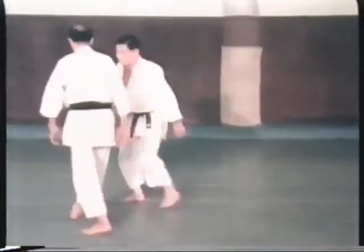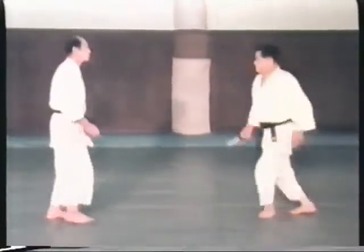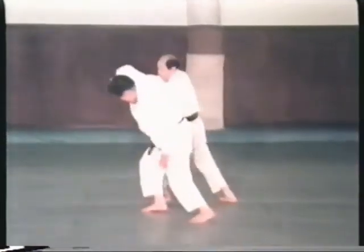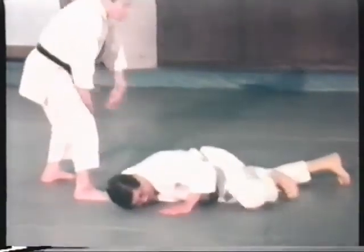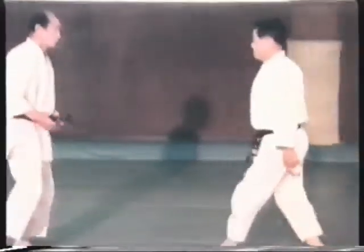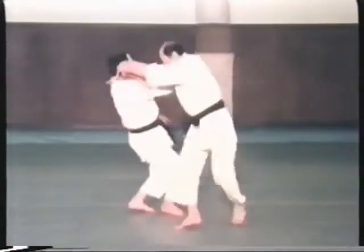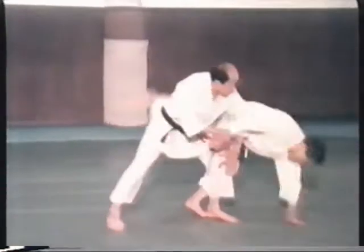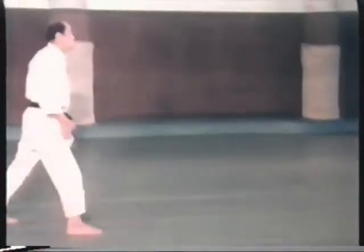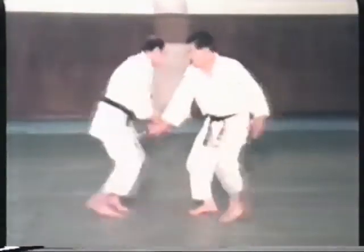Next are the counter techniques, which are required for the practice of toshu randori, or empty-handed free practice. There are five counters to the atemi waza of the basic randori no kata, and five against kansetsu waza, or joint techniques. By practicing these techniques, one can master combinations and variations, and how to take advantage of openings and weaknesses.